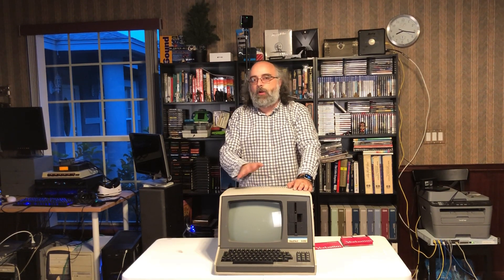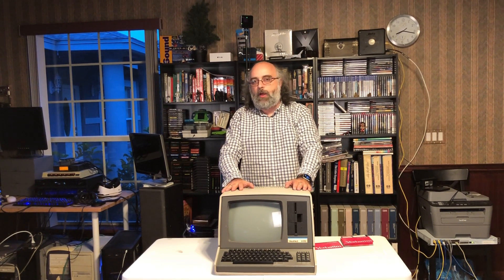We can't really talk about the H89 without talking a little bit about the company behind this wonderful machine. This was produced by a company called Heath, a fairly well-known electronics manufacturer that was in the business from around 1912 up to about 1992. They are very well known for making kits — electronic kits.